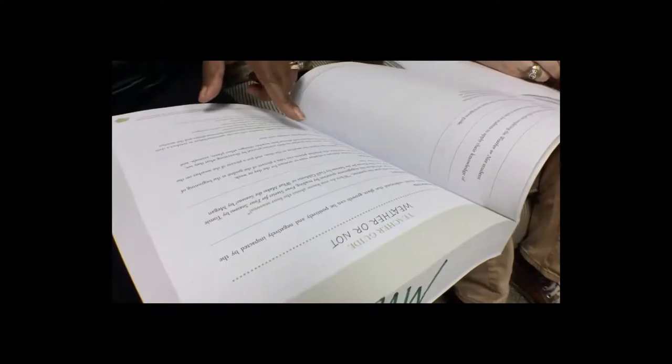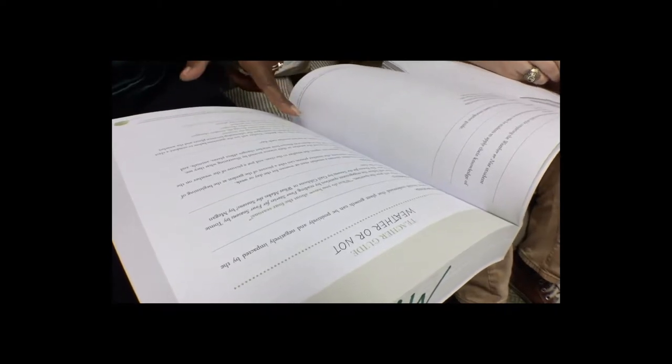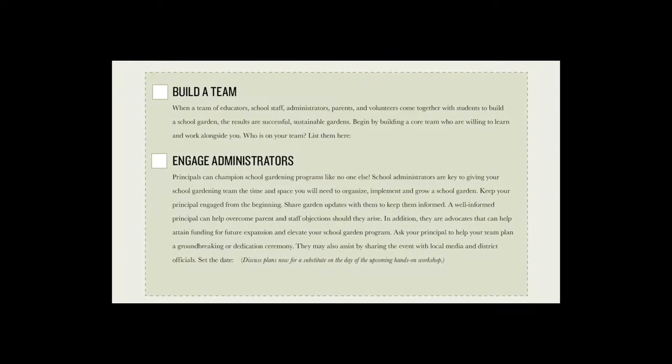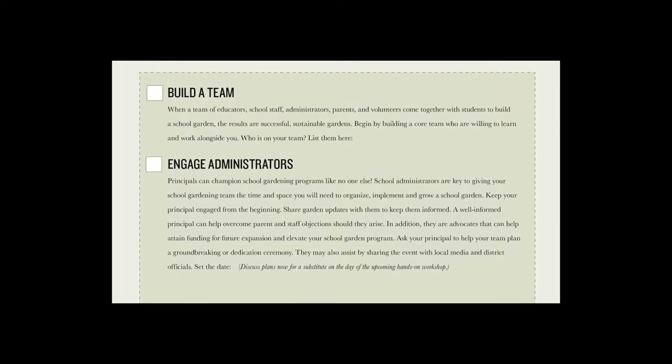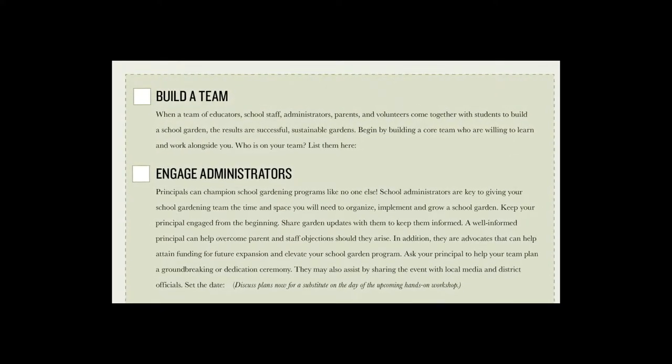As we move through the modules of this course, you will watch videos, complete reading assignments, and work through the School Gardening for South Carolina Educators checklists and worksheets. Each step of the checklist will include an action item that each school gardening team will complete. Knowledge checks at the end of each module help ensure the key concepts are noted.